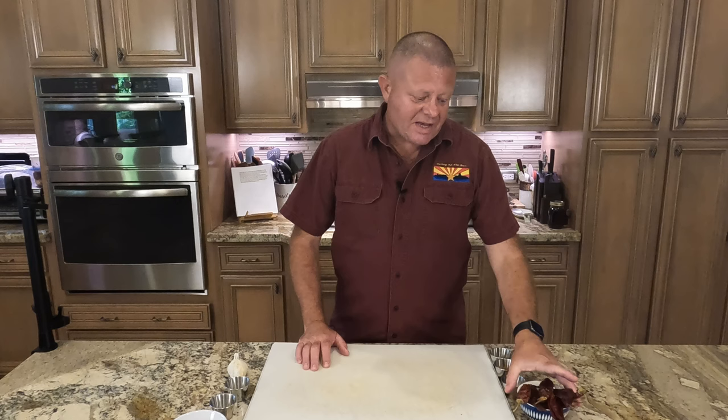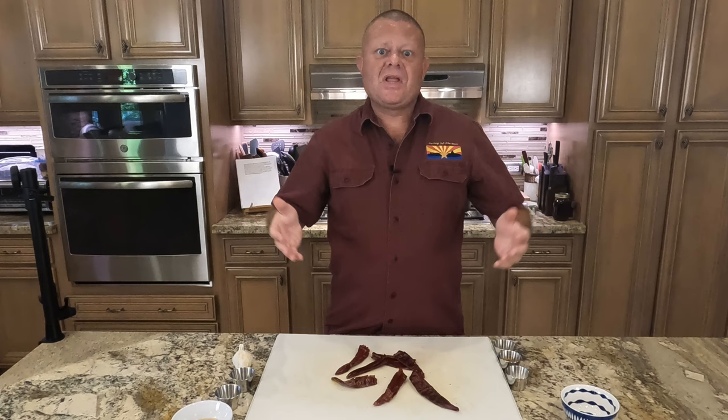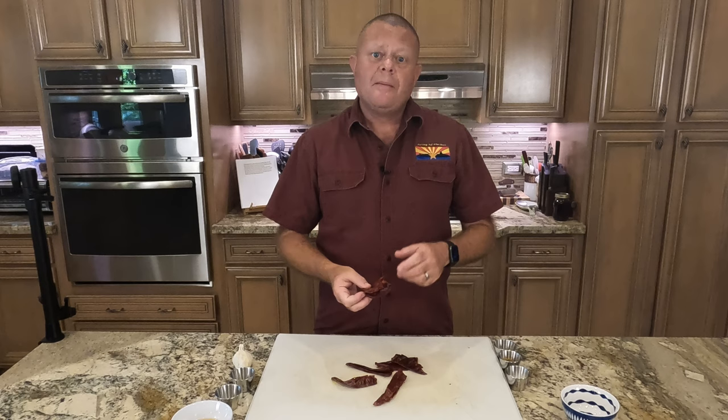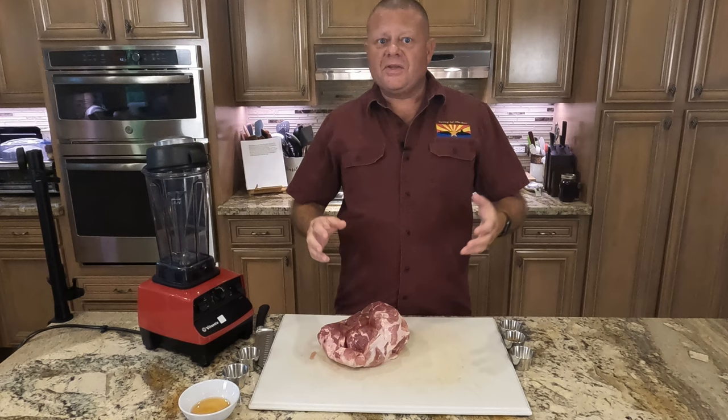First thing we need to do is take six guajillo chilies of the dried variety and get these de-stemmed and de-veined, just like that. Then we're going to take these de-stemmed, de-seeded guajillos, put them in three cups of water, bring it up to a boil, let them stay there for about 15 minutes, then turn the heat off and let them set until we're ready for the next step.